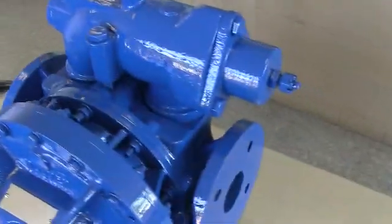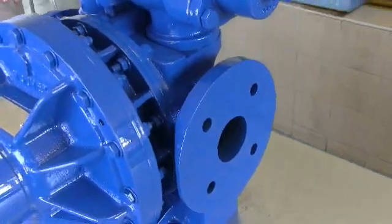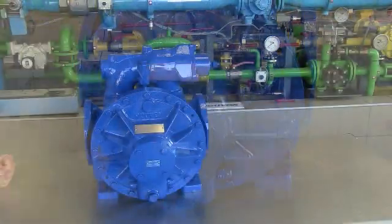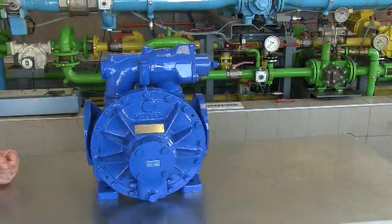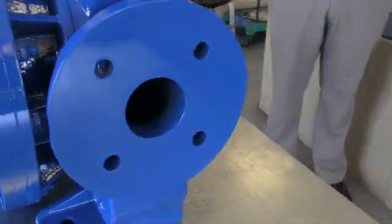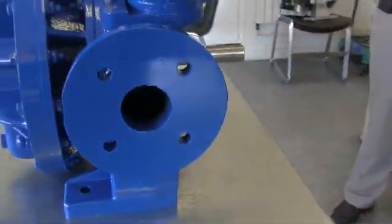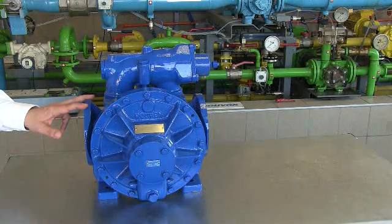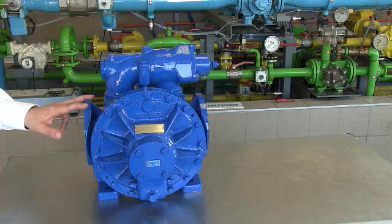Another major improvement is a fully ductile iron construction versus cast iron on the former pumps. We also introduced the use of standardized flanges, compatible with both ISO PN16 and ANSI 150. Additionally, this pump is now able to receive standardized seals, while the old A-Series could receive only Movex-made seals.